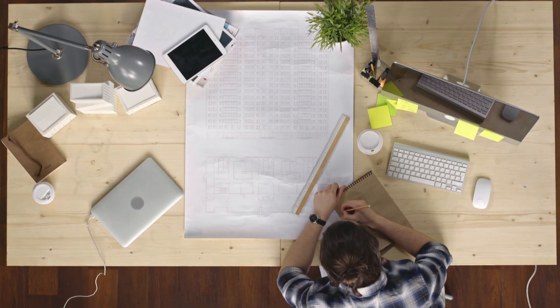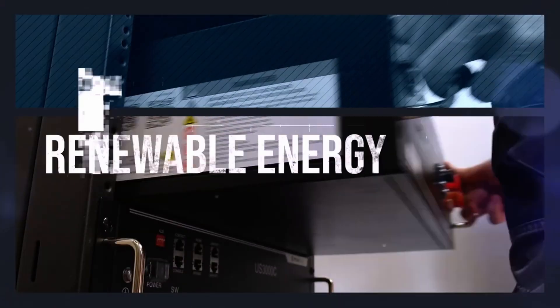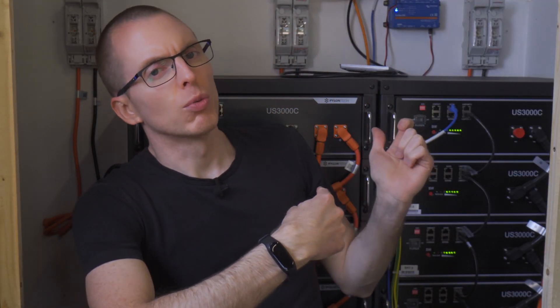After a year of planning and research, in March last year I was ready to pull the trigger on a home battery system. After eight months of gathering components — plugging, crimping, installing and configuring — this beauty was ready to get to work.